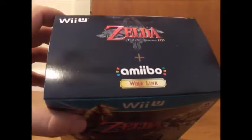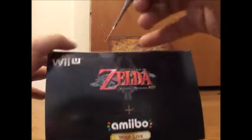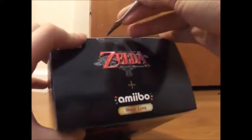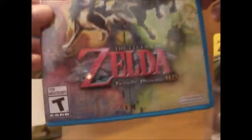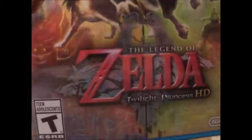I guess I'll start opening it now — I'm gonna use my fancy sculpture tool. There we go. And of course it comes with the game, the hard copy. You always want the hard copy, especially when you're collecting stuff.